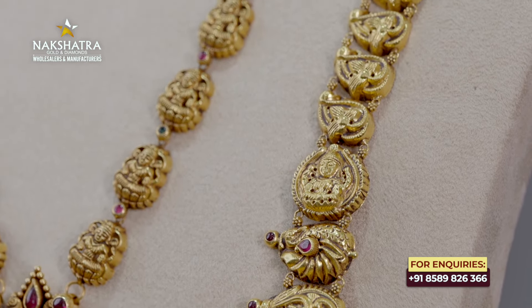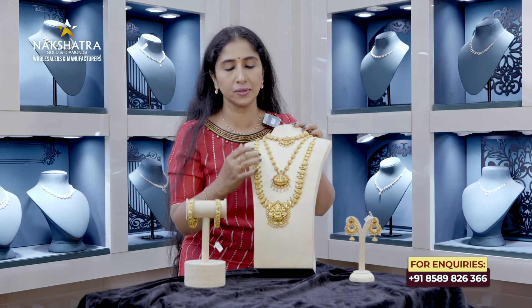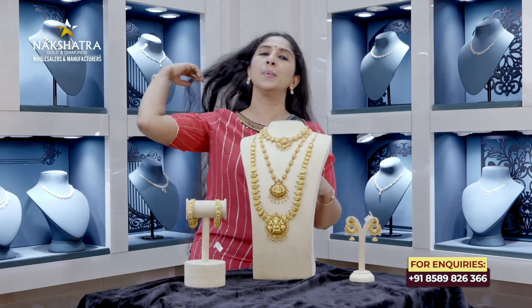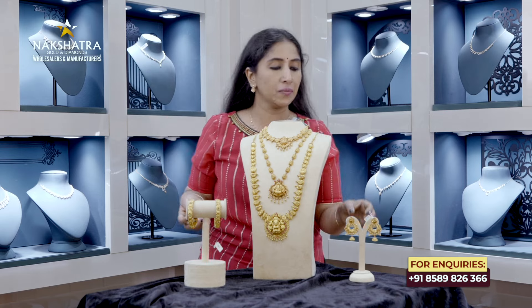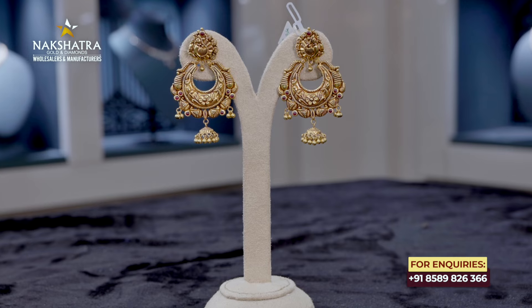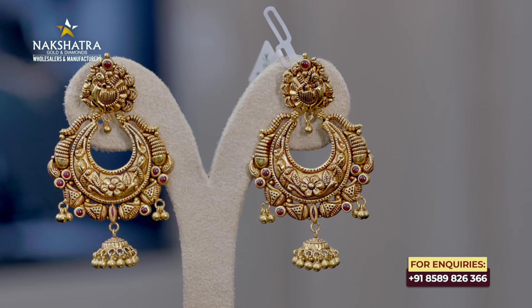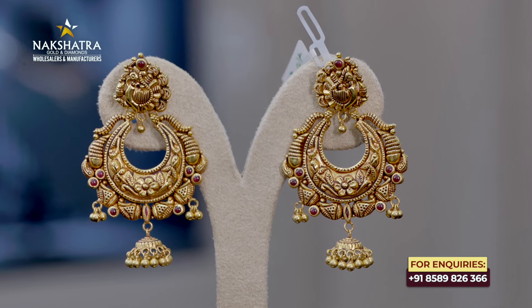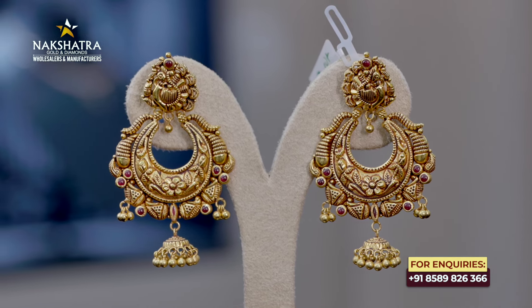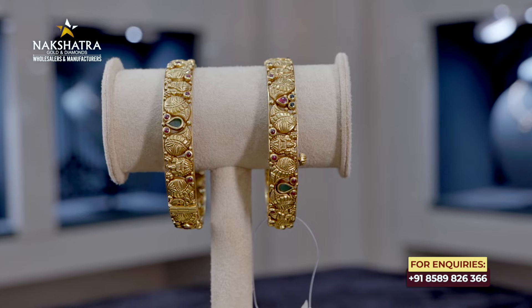It's a small design — machine work, a small model. I've used two things: a small hanging and a small round element. It's a small gemstone. It's lock bangles. It's a small piece of Lakshmi Devi with a small design.